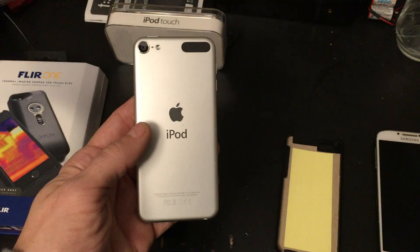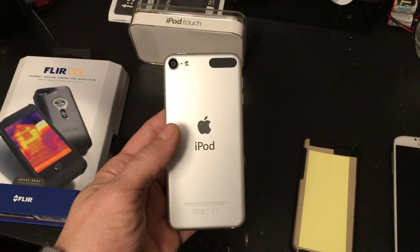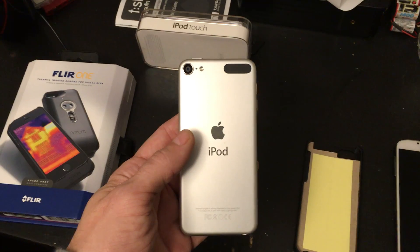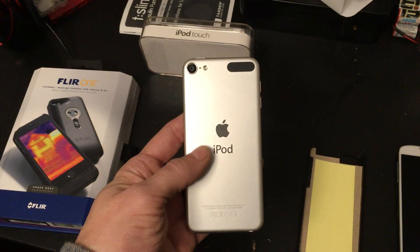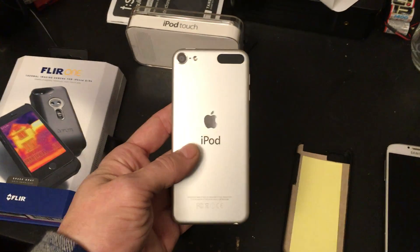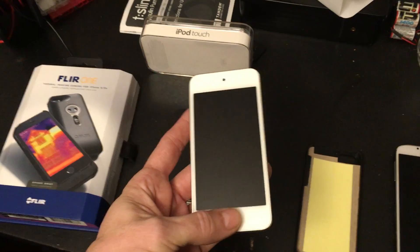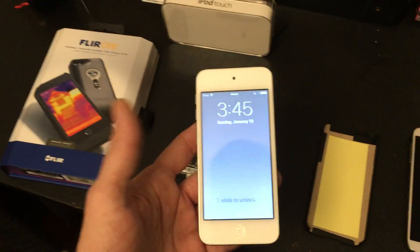This is the 6th generation, the current generation. It has to run a 64-bit processor, meaning the A7 or A8. The iPhone 5 has the A7 processor. It turns out the 6th generation iPod Touch actually has the A8, so it runs the same processor as the iPhone 6, and because of that it does a magnificent job with processing.